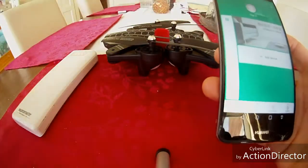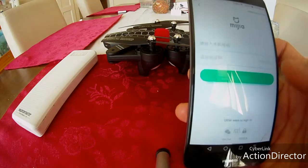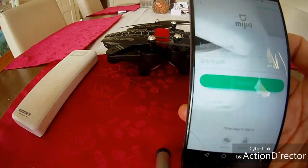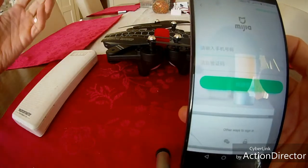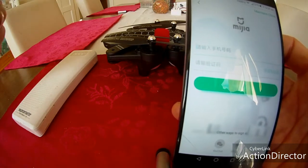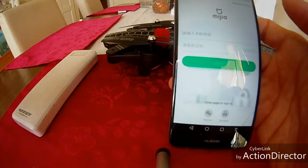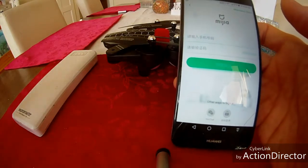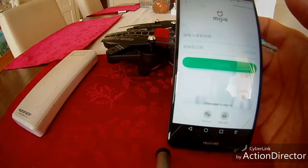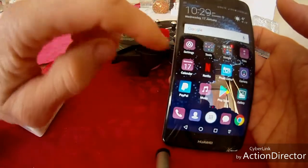So go to Mi Home. You can go to Add Device, but now it's going to ask me to sign in. Before, it would let you add a device without signing in. You have to register when you get the app — you'll need to sign up for an account. Then you get a code sent to you, copy and paste or click on the link, and it will take you where you need to go.